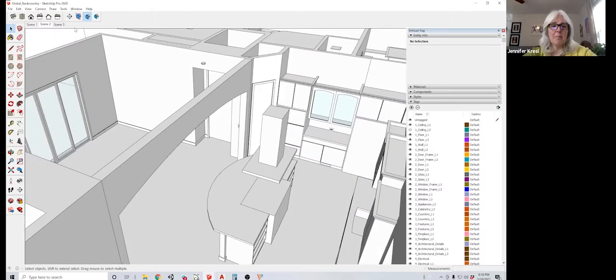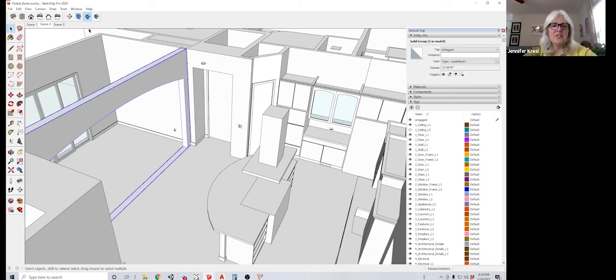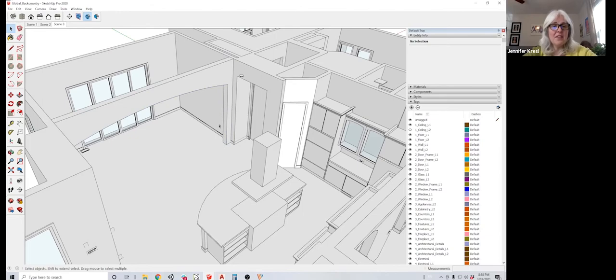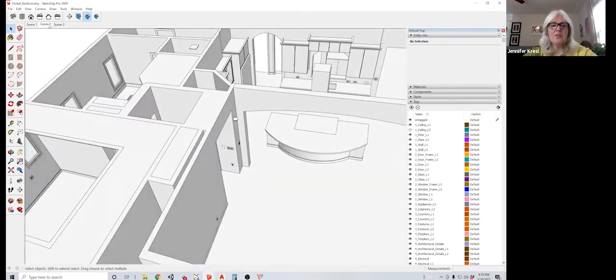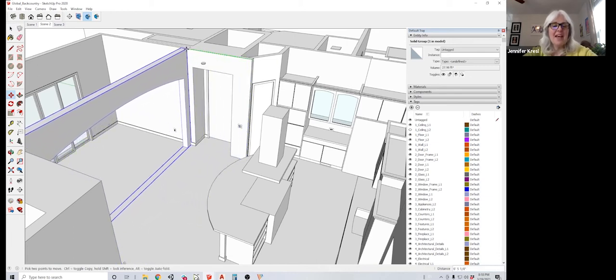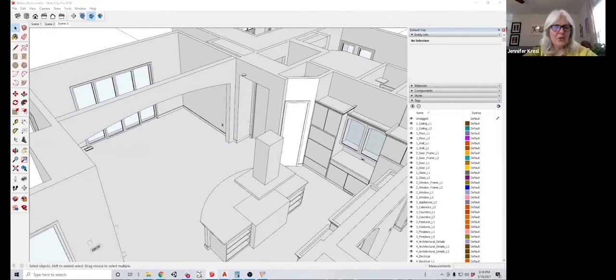This is an example of a SketchUp model that was created from a Canvas scan using our Scan2CAD service. The file is just as if someone made it from scratch, but by scanning with Canvas, this user saved several hours over hand measuring, and then saved many more hours converting with our Scan2CAD process. Saving you valuable time and money is our goal.